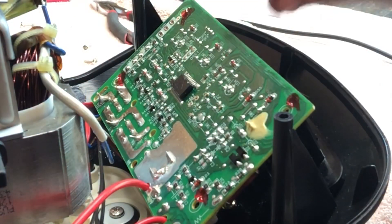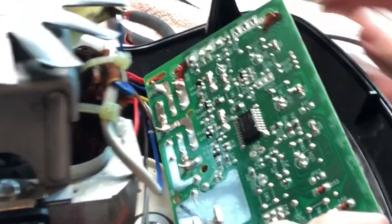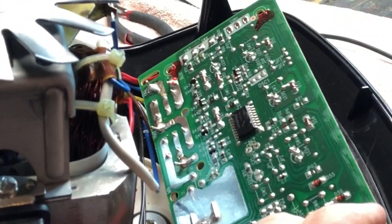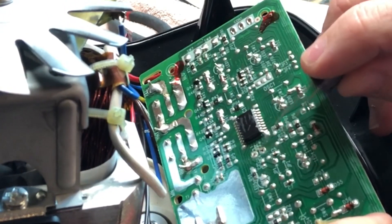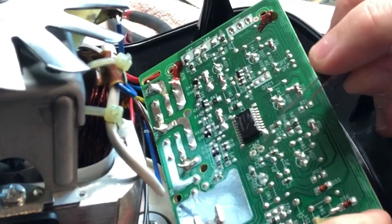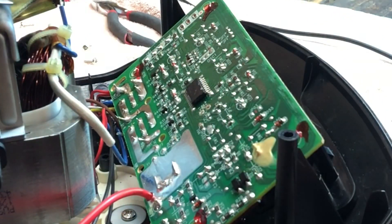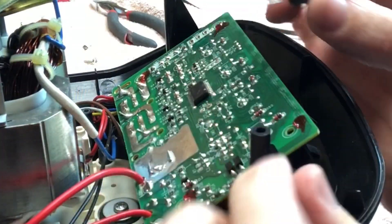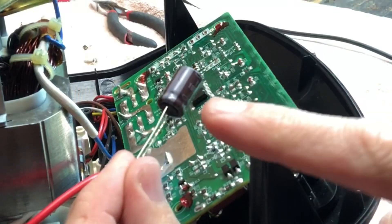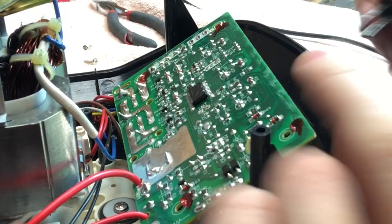One thing you want to pay attention to is which side is negative and which side is positive — this board is marked. If the board's not marked, that's something you need to look at before you remove it, because if you install it backwards it's not going to be good. On electrolytic capacitors, you've got a white stripe on one side and not on the other. The white stripe is the negative, and that goes in the bottom hole.